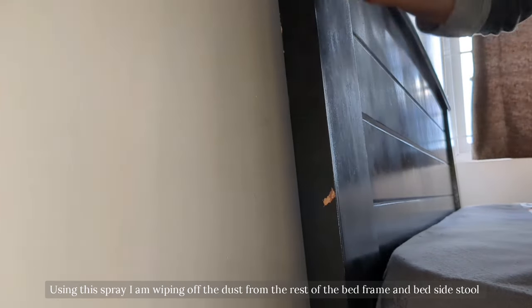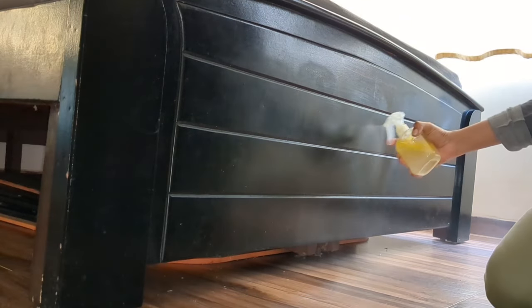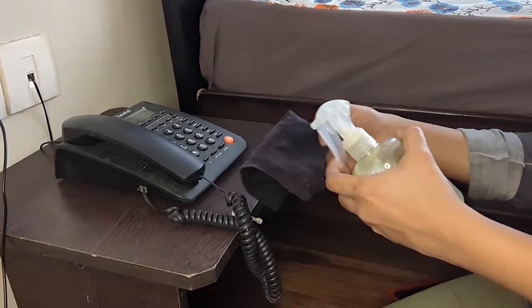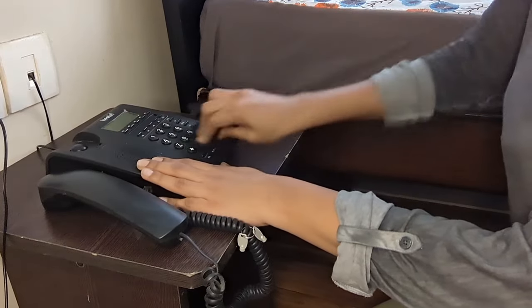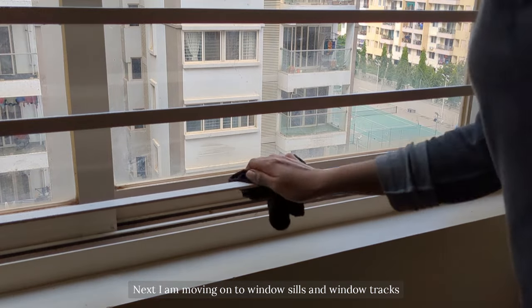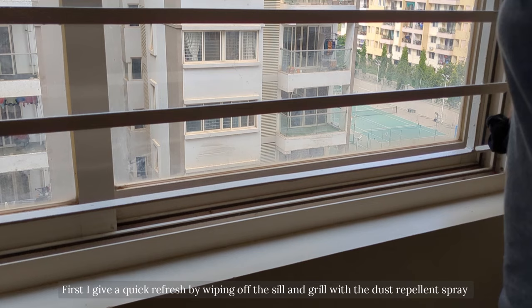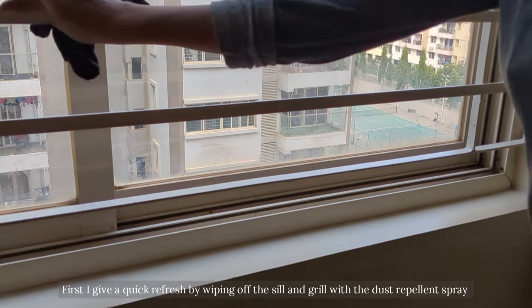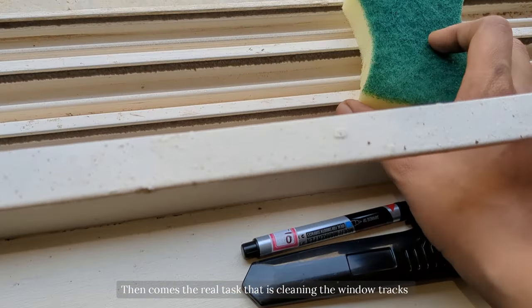Using this spray I'm wiping off the dust from the rest of the bed frame and the bedside stool. Next I'm moving on to cleaning the windows which are prone to dust and bugs. First I give a quick refresh by wiping off the windowsill and grill with the dust repellant spray.